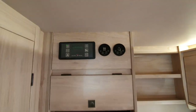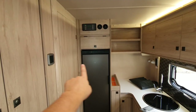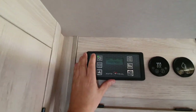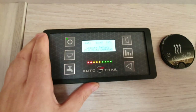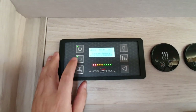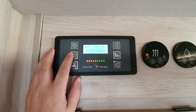Inside the motorhome, this is the main control panel, located towards the back. We've got the fridge underneath and the control panels above. To switch the main control panel on, press this button here — you'll see the lights come on at the same time. Your main lights are operated via that button.